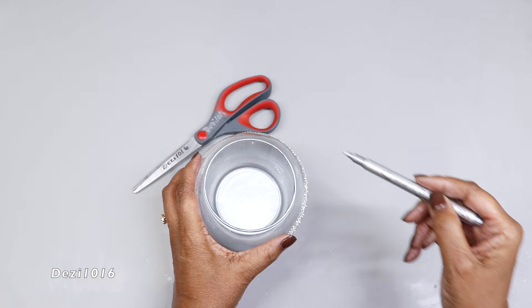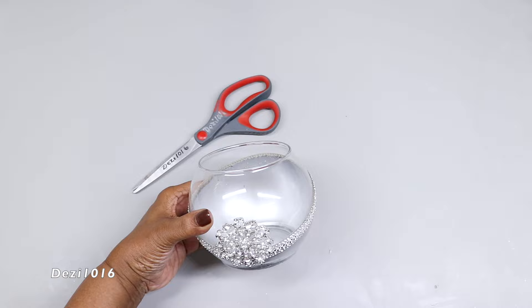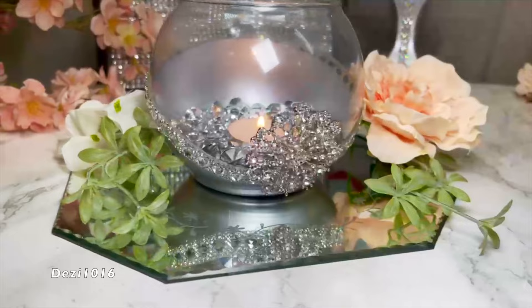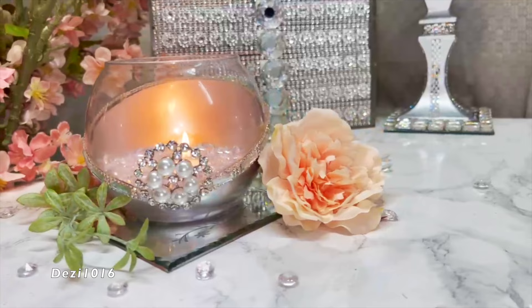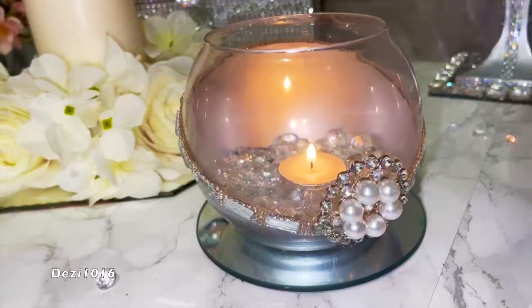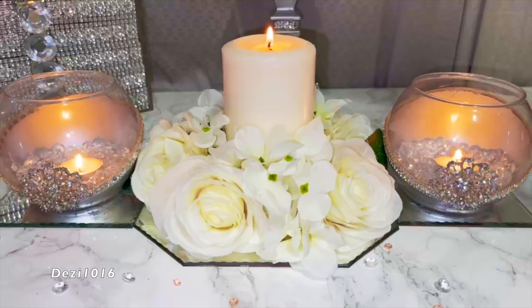This is the finished project, guys — all three came out absolutely beautiful. They look the same but yet they're different. I absolutely love the way these look. Let me know what you think in the comment section. Thank you so much for joining me today — please don't forget to thumbs up the video, subscribe, and you all stay well, stay safe, and stay blessed. See you at the next video!